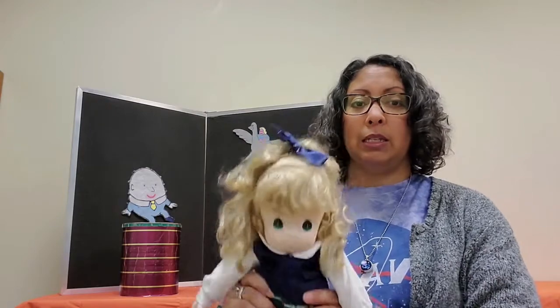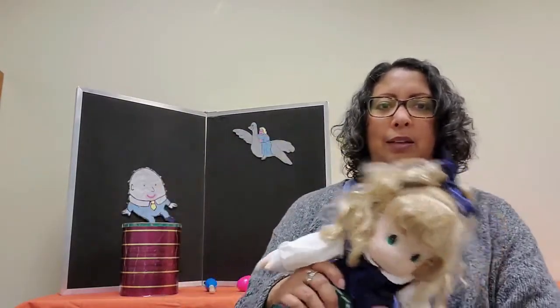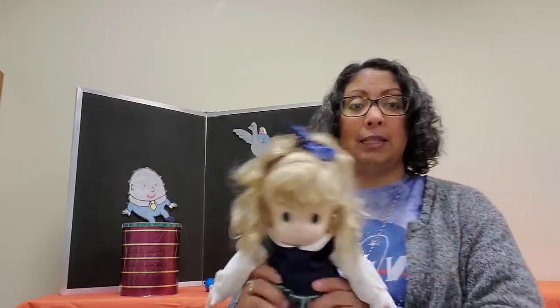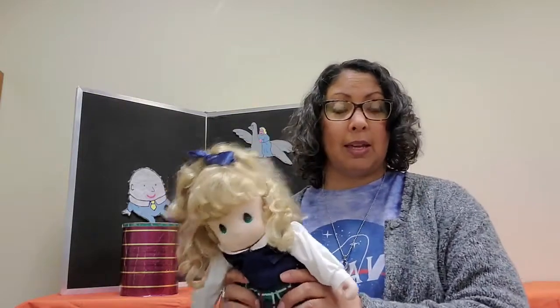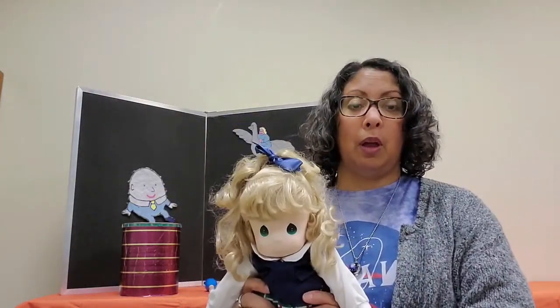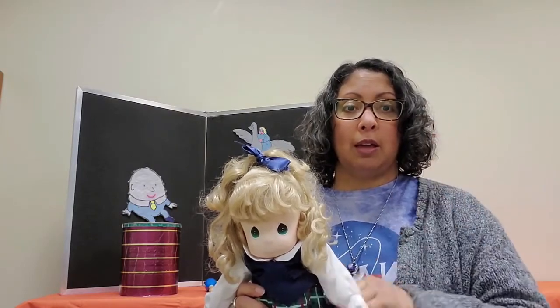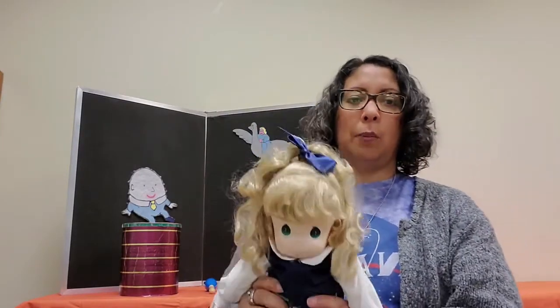So this is tick-tock, and what you do is sway them from side to side like this. We say: tick-tock tick-tock, I'm a little cuckoo clock, tick-tock tick-tock, stop — what time is it? One o'clock — cuckoo! And you lift them up. Okay, so we're gonna go up to four. All right, let's start again, here we go.